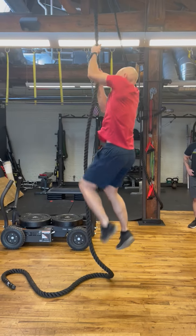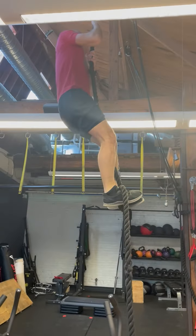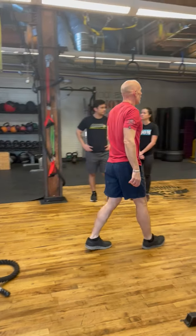So you're going to get here — keep your feet hooked. You're going to pull, come back. Number two, number three.